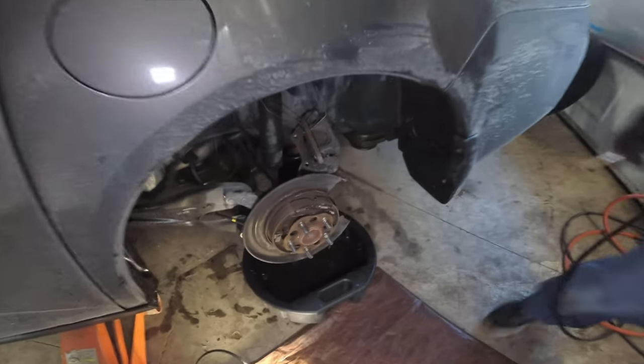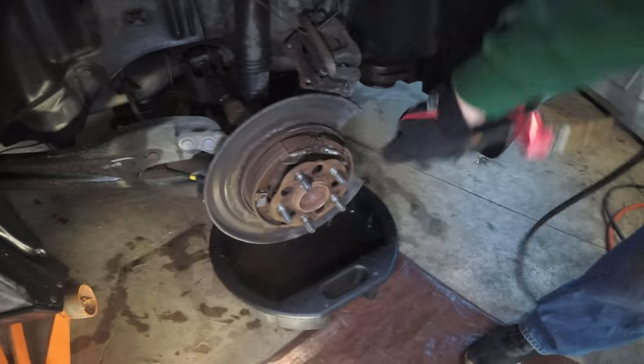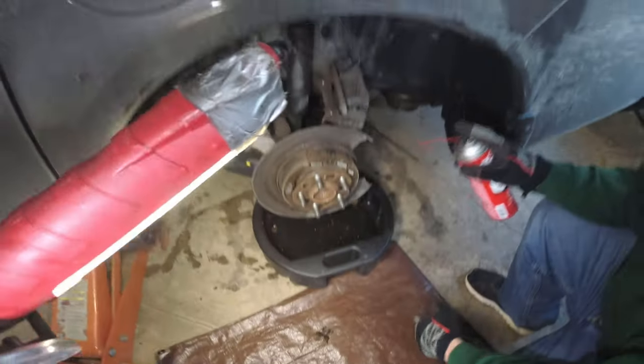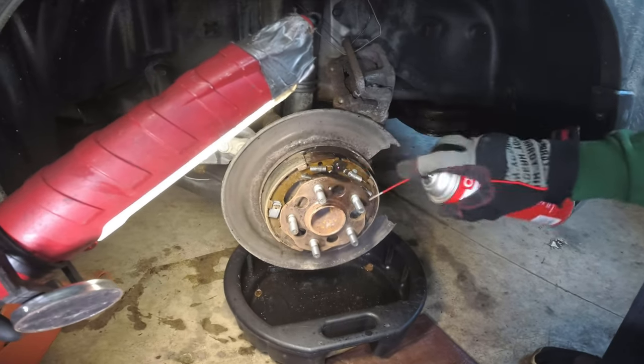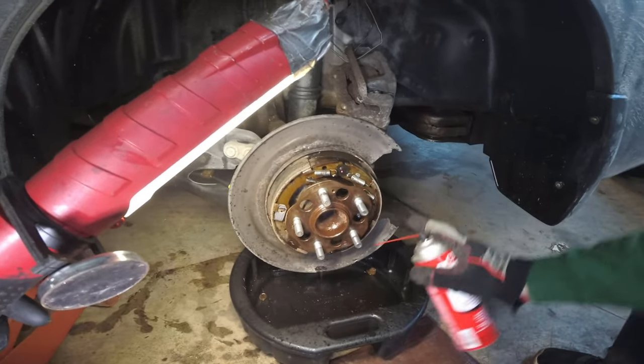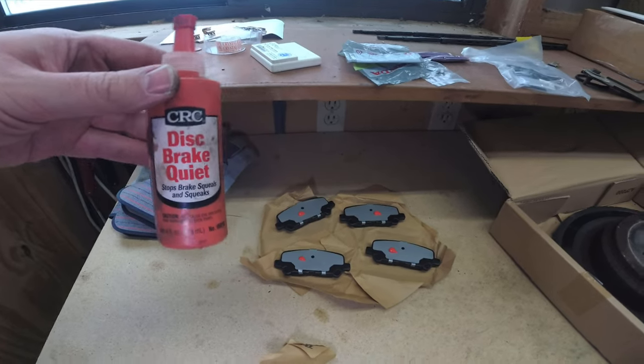We're going to hit the area with an air hose to get all the brake dust off. Then with some brake cleaner, we're going to hit the major actuating points of the brake system — on top and on the bottom, cleaning the whole area off.